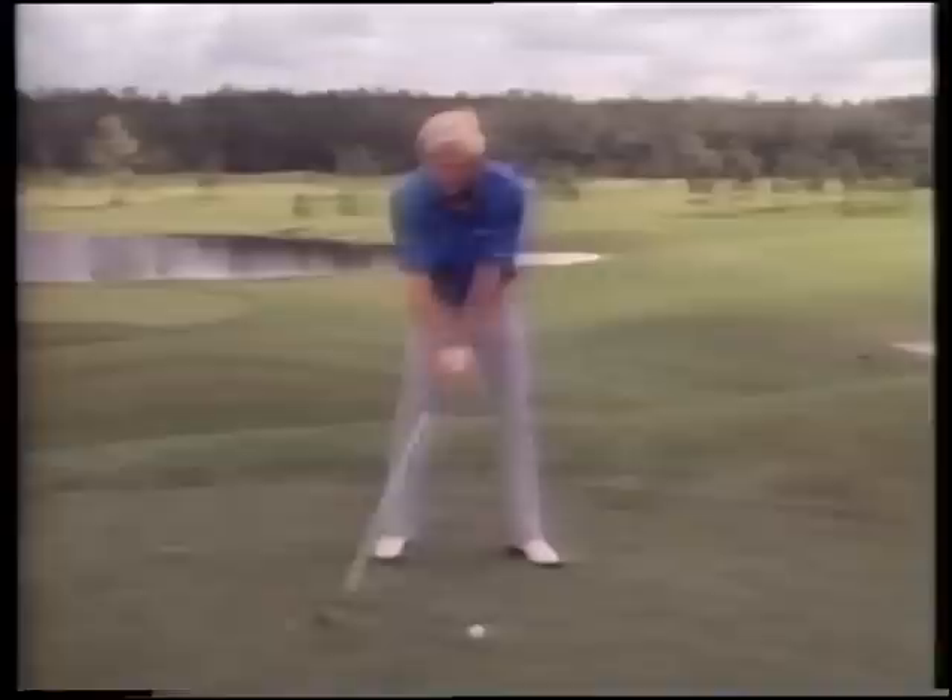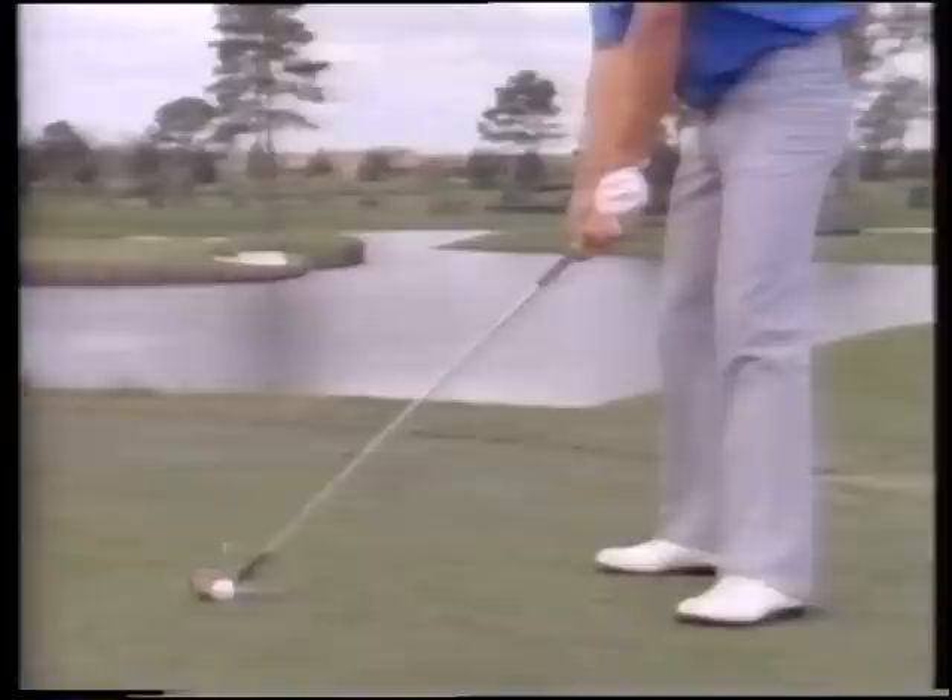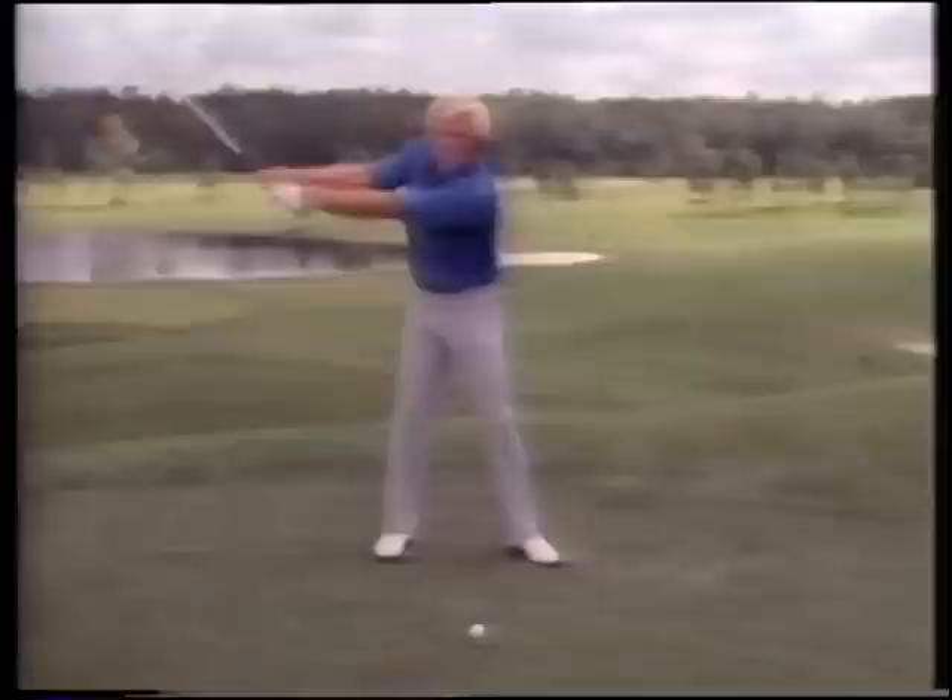If we take it away with our left hand, our left hand will have a tendency of pushing your club away from the ball, up and out, and that's going to create a loop.